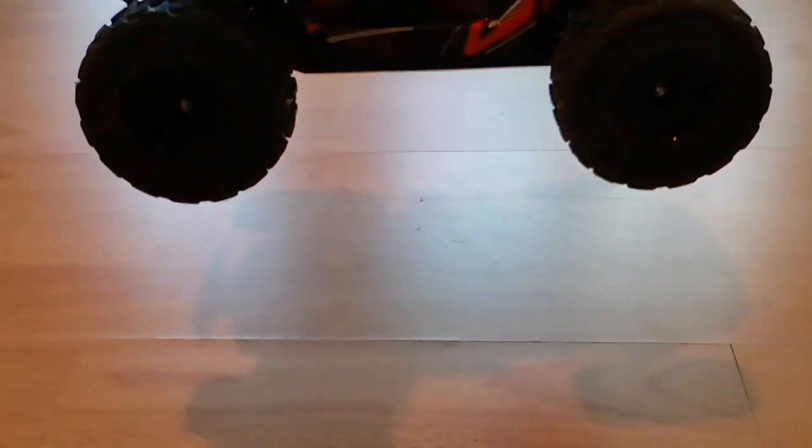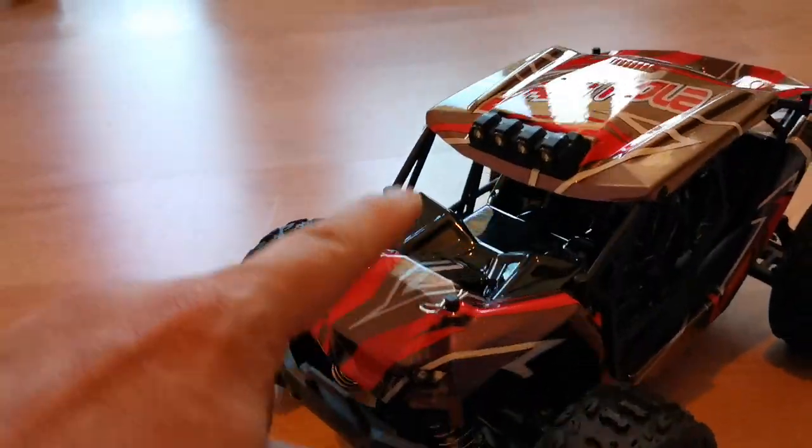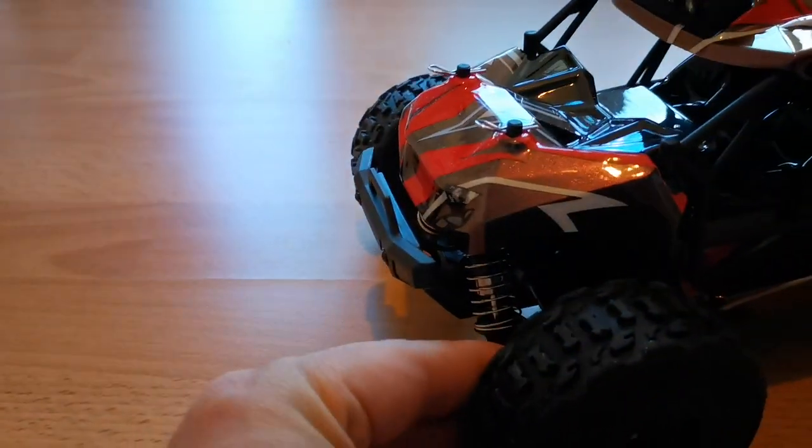Now let's test the shocks real quick. Oh yes, it's actual oil shocks. Tires feel good and soft.